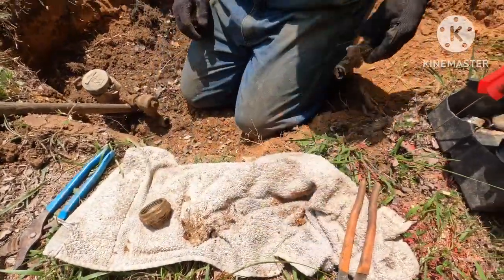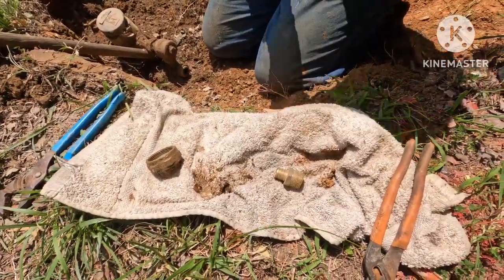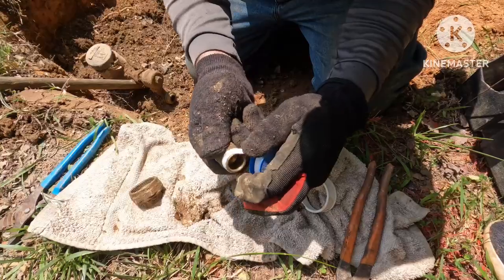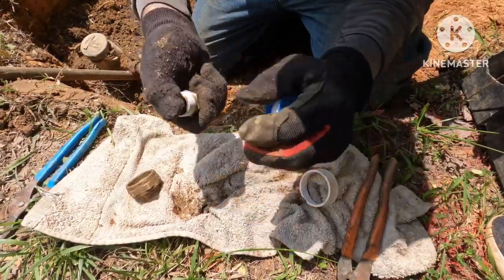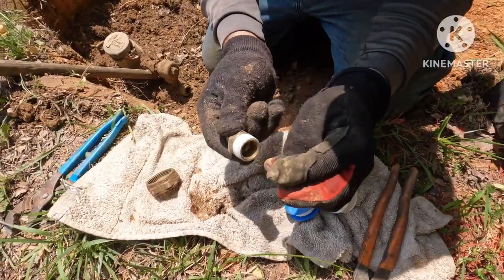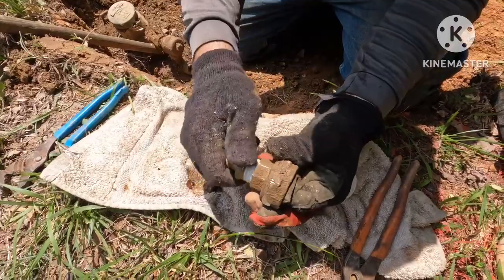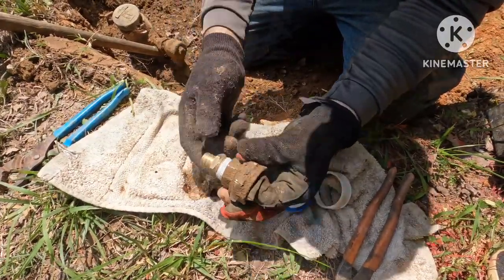Out with the old, in with the new. When you put thread tape on, you have to go clockwise — pull it a little tight as you're going, wrap it about four to six times, and then pull it real tight. You want to go clockwise because when you go to tighten it, it won't unravel your thread tape. If you do it the other way it's going to unravel and it's not going to seal.